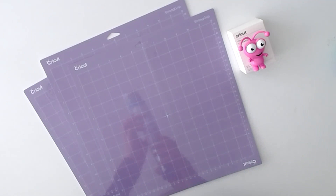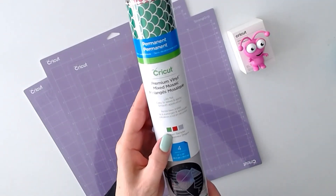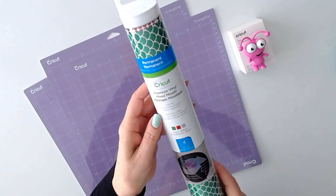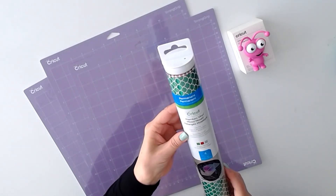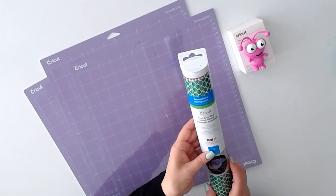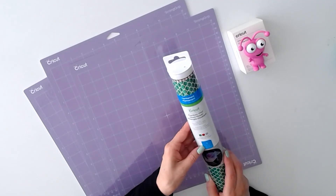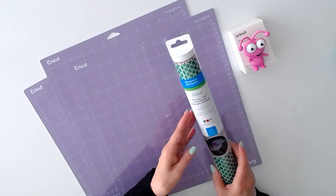Then we have premium vinyl mixed mosaic — it's green, red, and silver. It's called Dragon Sampler, and you have four sheets of 12 by 12.